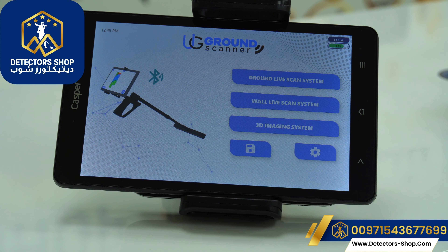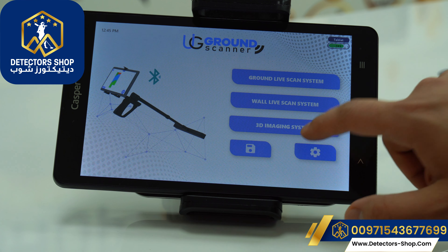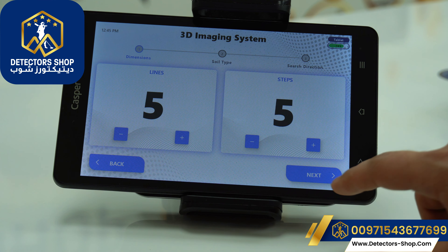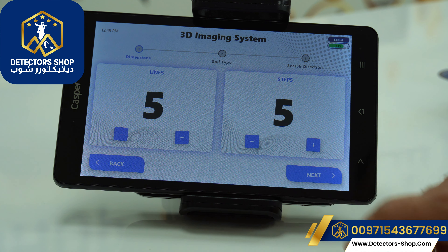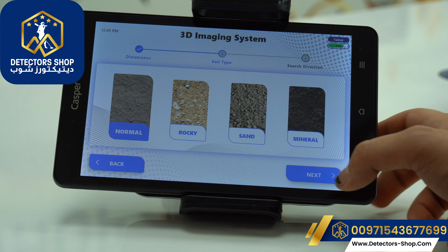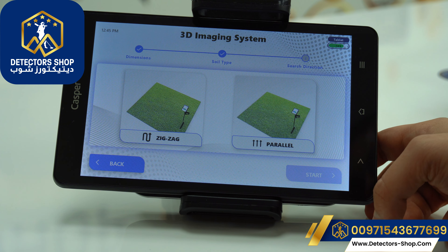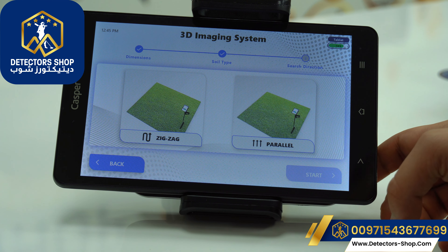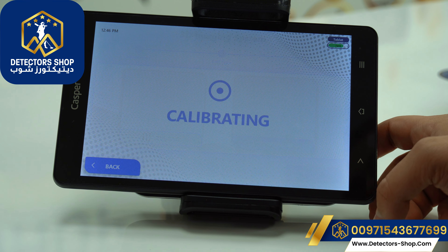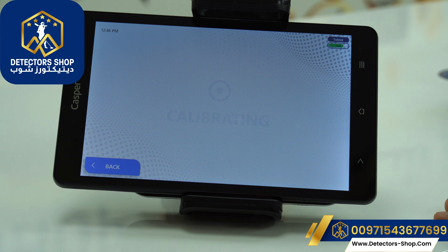Now we'll show the last system: the 3D imaging system. We click here and choose our dimensions — the lines and the steps within each line — then press next. We choose our soil type, which is very important for finding the right depth; we'll choose normal. Then we choose our search direction: zigzag or parallel — we'll choose parallel. Now the device is calibrating.